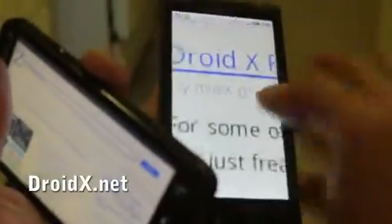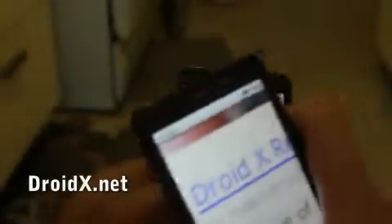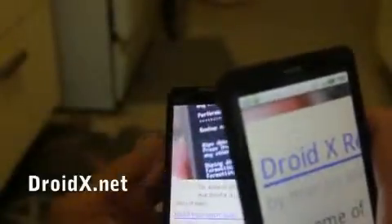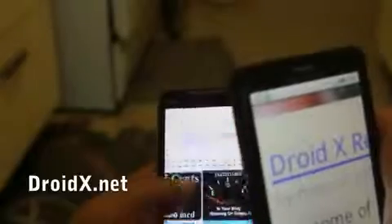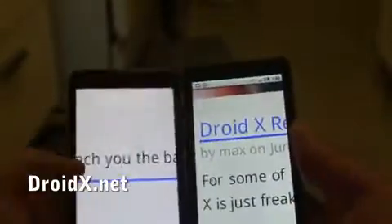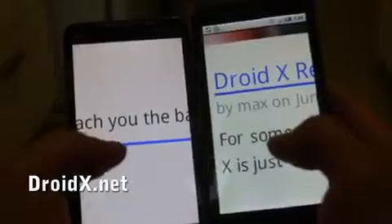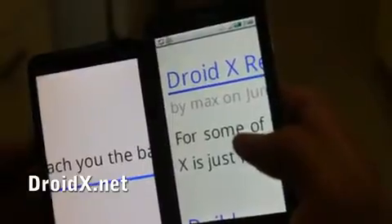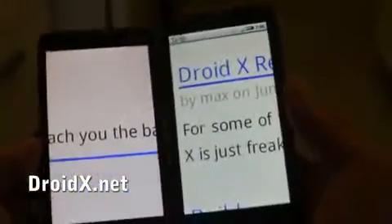So here's the Droid X zoomed in as far as it goes, and on this one let me zoom in as far as it can. As you can see, it's pretty much the same — I would say I can't really tell the difference. The Droid X may be a little bit better because of the resolution.